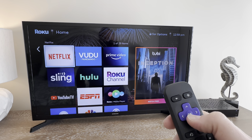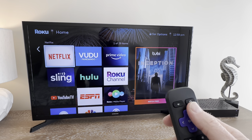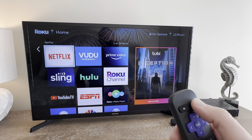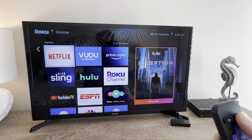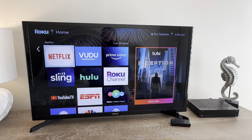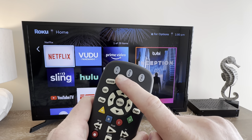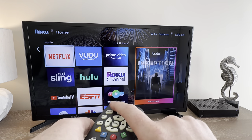You will need your own username and login to be able to use these streaming services. To turn the television off, you can either use the TV remote's power button or the spectrum remote and press the TV button.